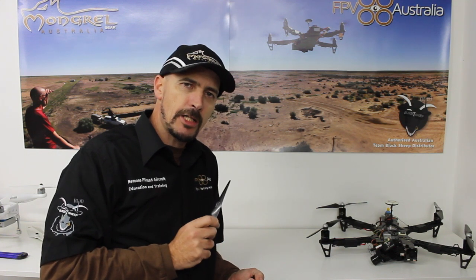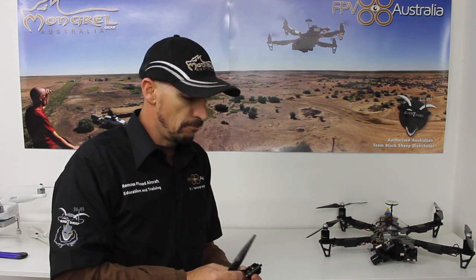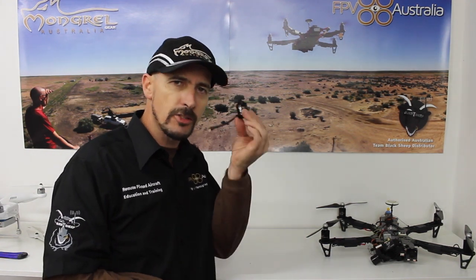A lot of the TBS Discovery and Discovery Pro frames that go out of here ship with two main motors: the TBS 900kV V2s and our own 900kV growlers. There are literally thousands of flyers flying with these motors all over the world, and the problem is, especially when you're traveling with a travel case, every time you pull up and want to fly you've got to put your props on. The nylock nuts are tight so you'll need a spanner — it's a little bit cumbersome and we found it very frustrating, especially traveling a lot in and out of the case. It's a nightmare.